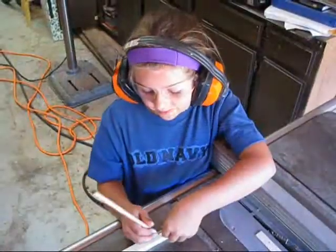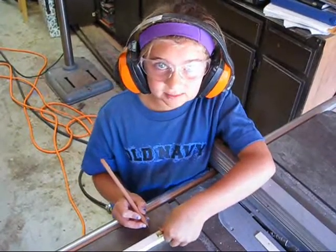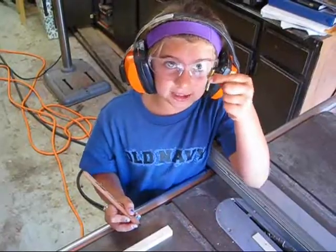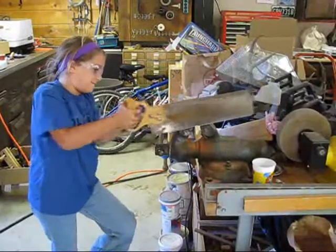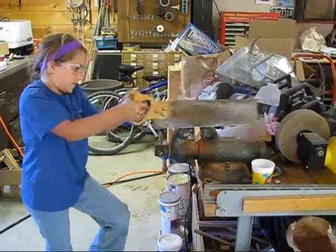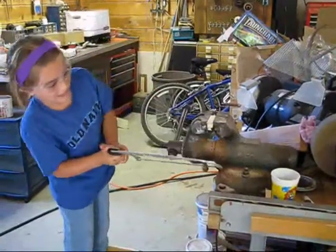We're going to be cutting this wood piece with this saw so then it could be the same length as this tiny tube to make a pen. I've cut it with the big saw and I got it.